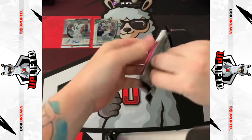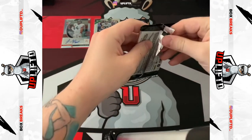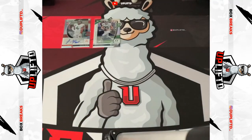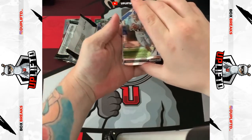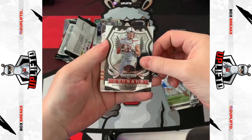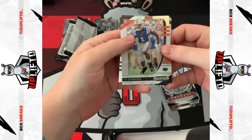Pack three. These cards are a little bit bent — I think just because of where they've been crushed coming in. There we go. Oh, Minshew with the bomb, Daniel Jones base, Pat Mahomes crusade base I believe, and then we have CJ Henderson.